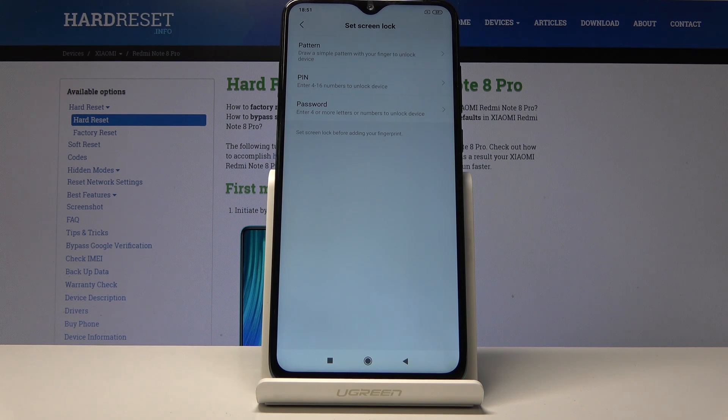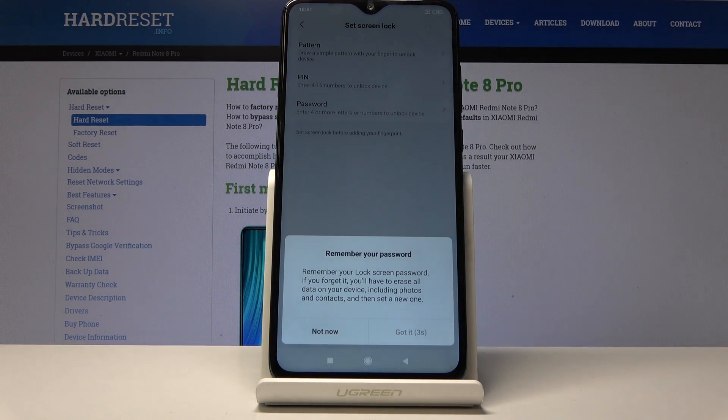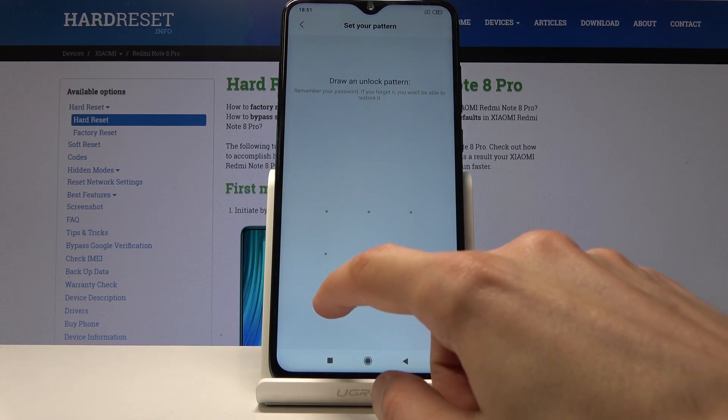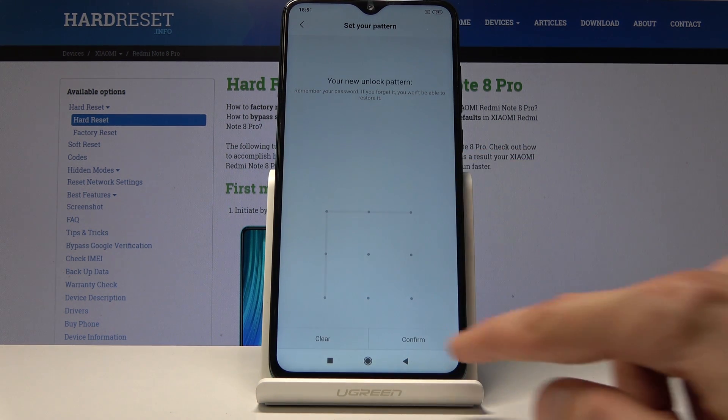You have a choice between PIN, pattern, or password — that's assuming you don't already have one set. If you have one already, you'll probably only have to confirm it. I'll choose a pattern. You'll get a warning message about needing to remember it, so draw the pattern, then redraw it again, and tap on Confirm.